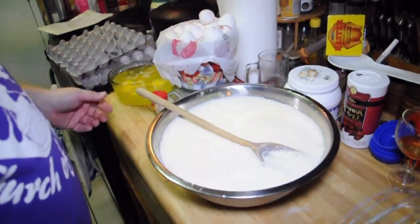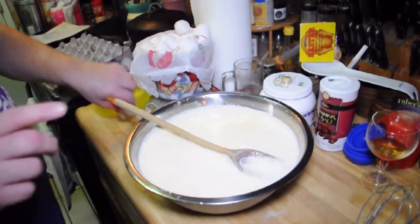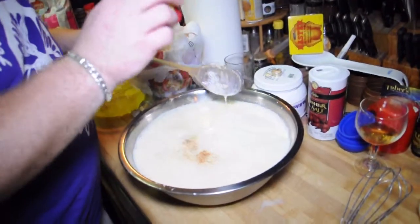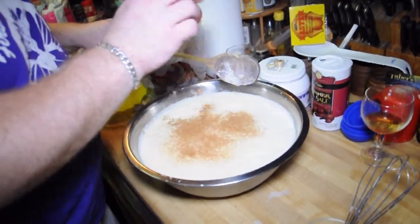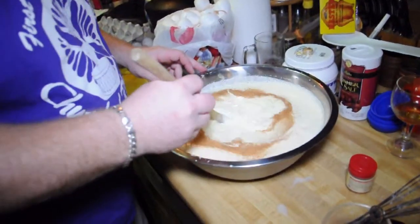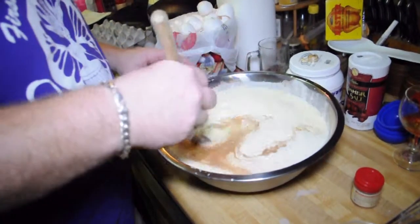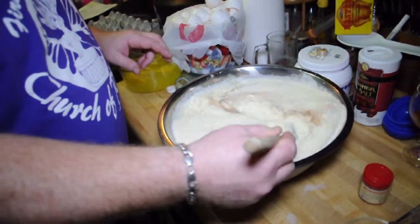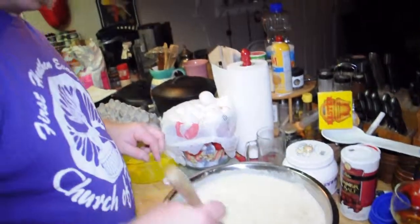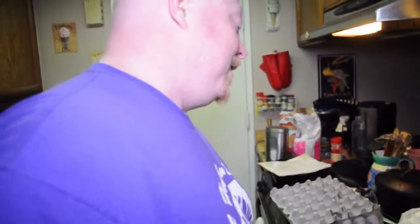What I like to do is add some ground nutmeg to the initial mix. You can also put fresh nutmeg on top of each glass separately — that is a special treat. I love putting fresh nutmeg on. Oh, I spilled — yes I did, thank you. All right, let me get a glass.